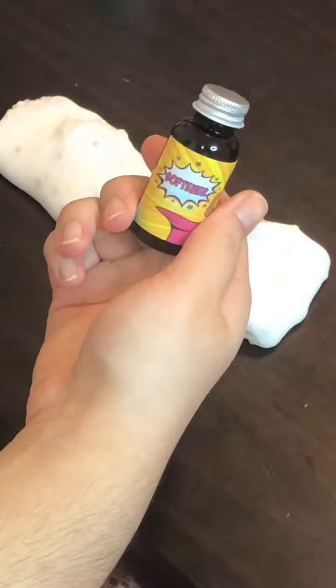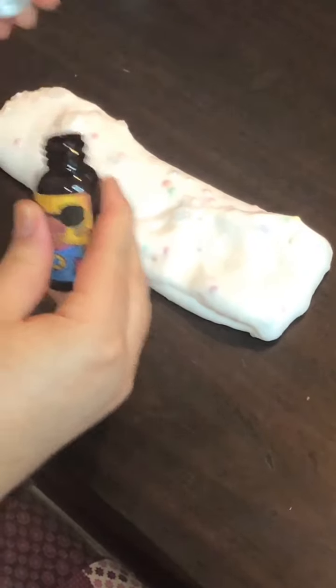The slime was a bit stiff and I wanted it to be a bit more stretchy, so I added in softener from Retro Slime Company. It works really well and made it a lot more stretchy.